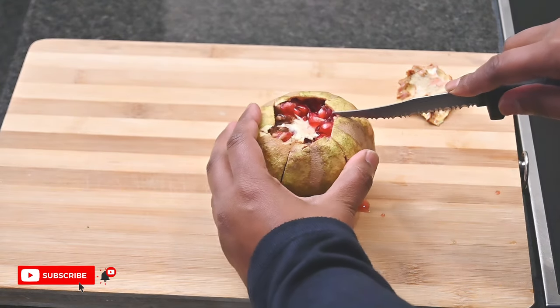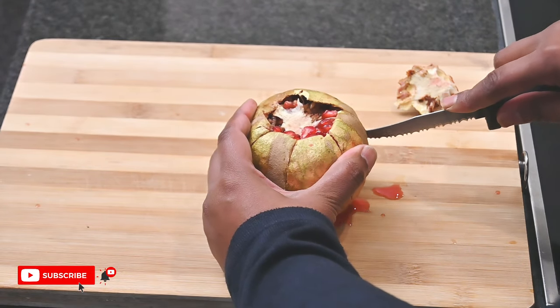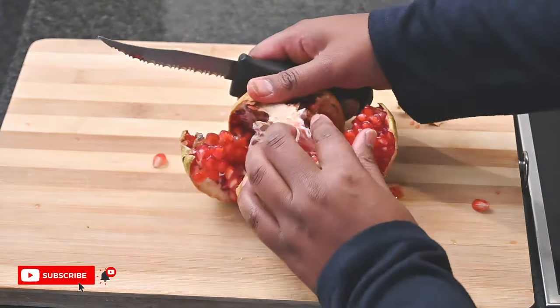Once you've cut the sides, pull out the pieces to reveal the seeds — and tada, wasn't that easy!